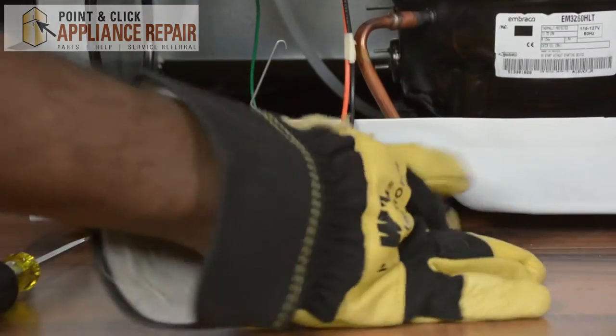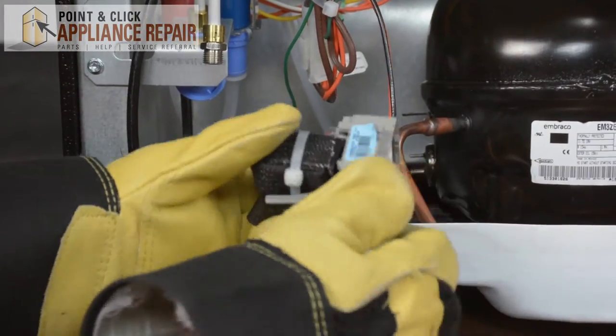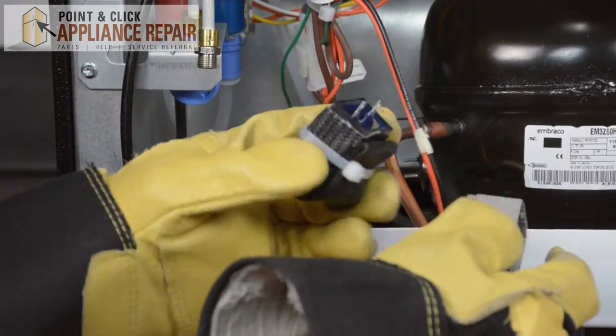To remove your capacitor, you can simply grab it and it'll come off. If it gives you a little issue, you can take your tool, close your flathead, loosen it up, and pull it right off.